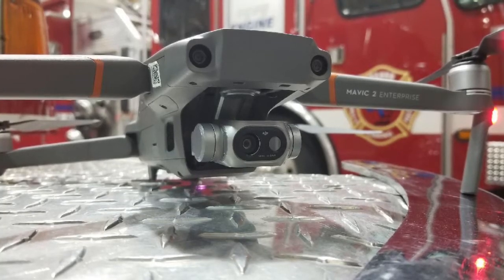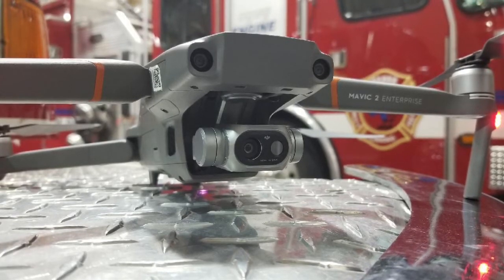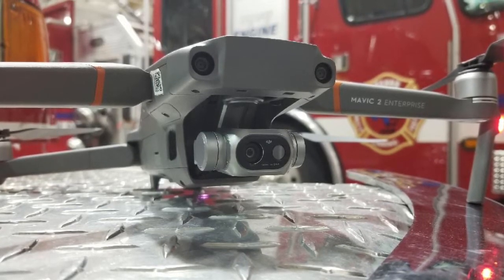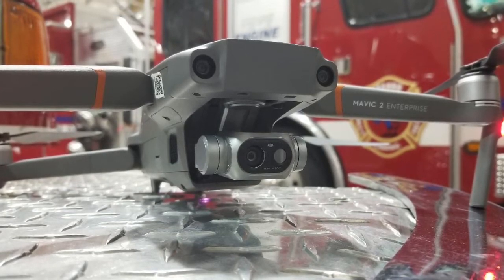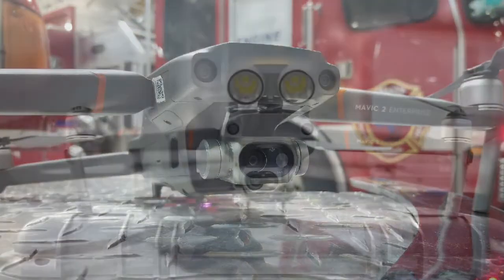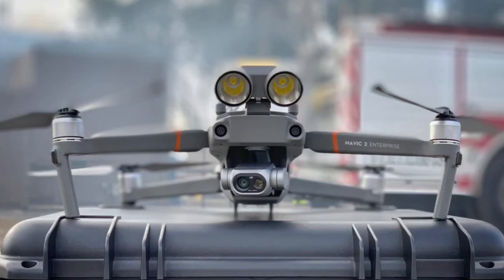What's up guys, this is Everyday Man's Review, and here I'm going to talk about the DJI Mavic 2 Pro Enterprise Dual. It was just announced a couple weeks ago that the Mavic 2 Enterprise Pro will have dual cameras — a regular camera and a FLIR thermal camera for search and rescue and inspecting fires and hot spots.